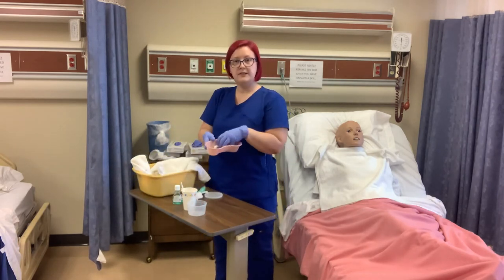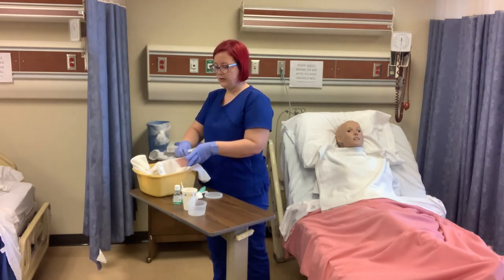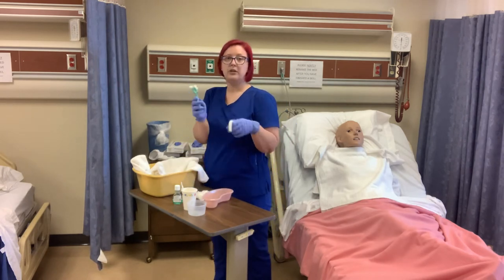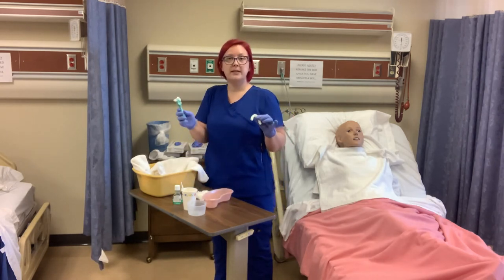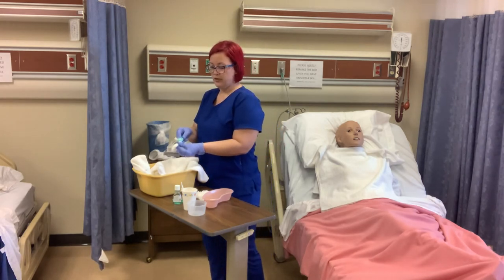We're going to take our kidney basin over and rinse our dentures. Then we're going to take our denture brush and whatever the care plan says to use as a cleaning agent, and we are going to brush the dentures, getting into all the little cracks and crevices.